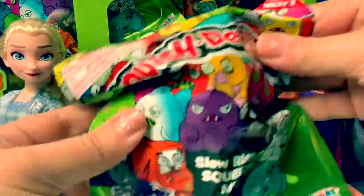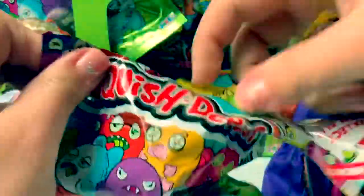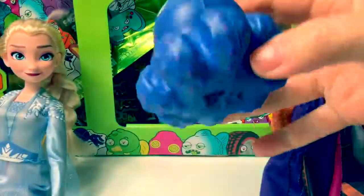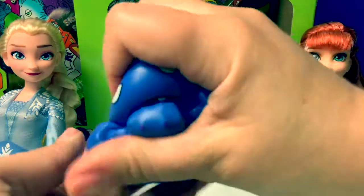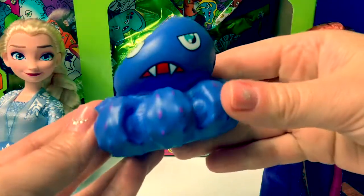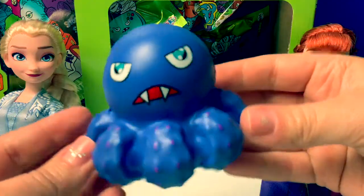Number 3. Oh, cool! An octopus! So silly!